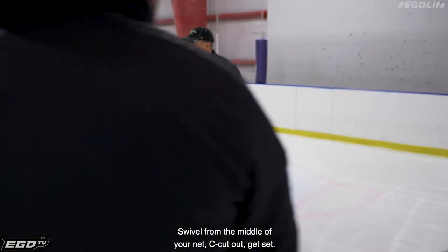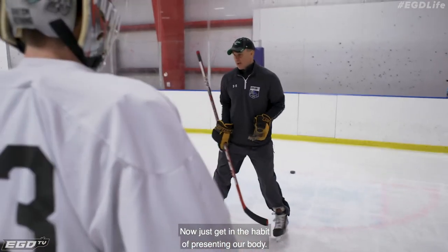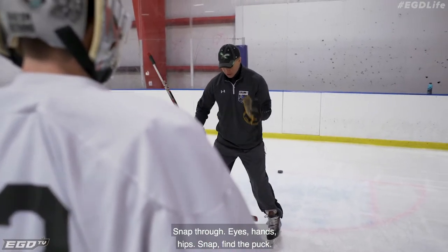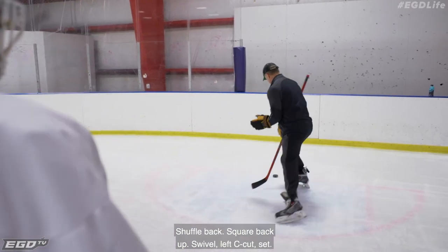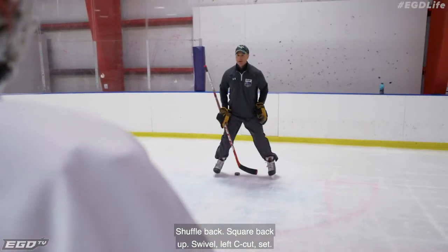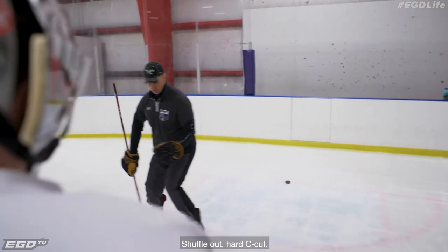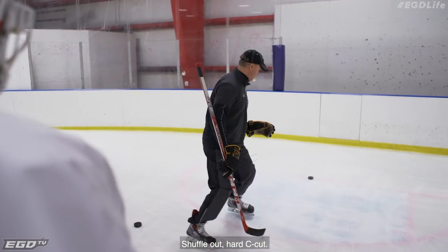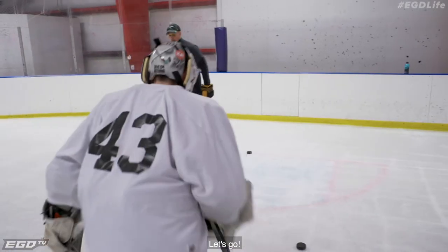C cut out. Get set. Then play goes to the middle — slightly filter out. Now just get in the habit of presenting our body. Snap through. Eyes, hands, hips. Snap. Find the puck. Shuffle back. Square back up. Swivel. Left C cut. Set. Shuffle out. Hard C cut. Shuffle back. Understand? Let's go.